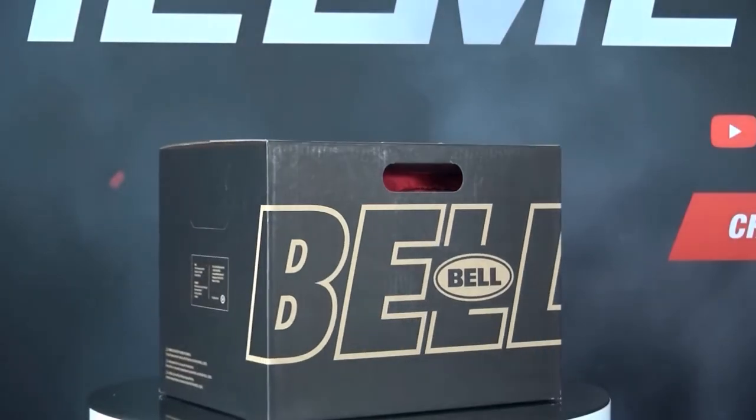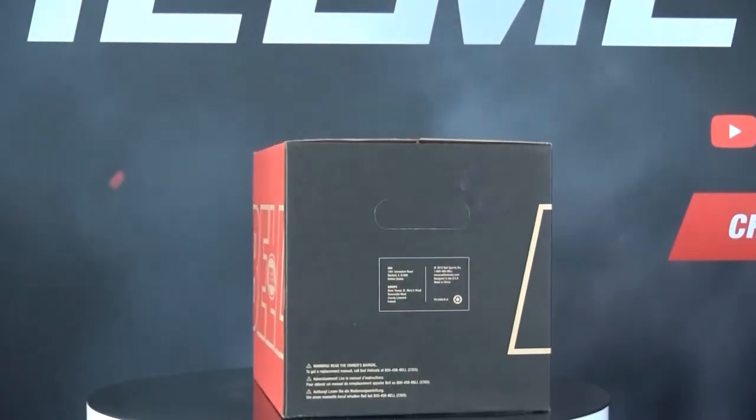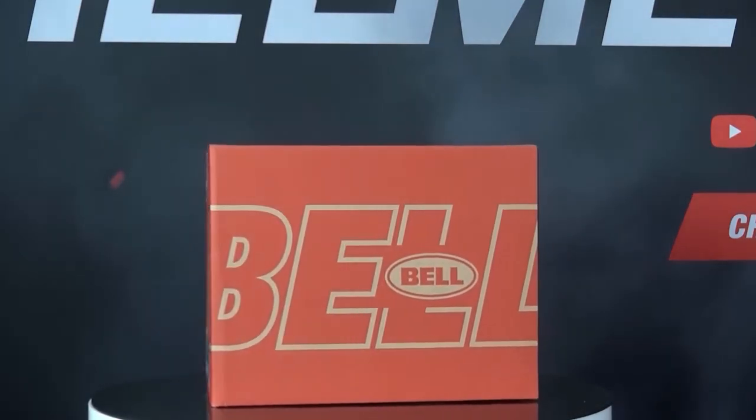If you'd like to learn more about the Bell Bullet, make sure to check out ChampionHelmets.com where we have our lowest price guarantee and plenty of bundle deals including extra visors and discounted communication systems.